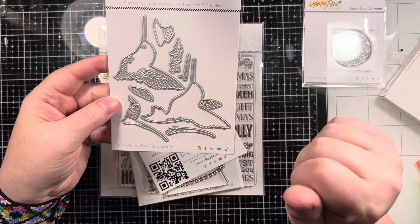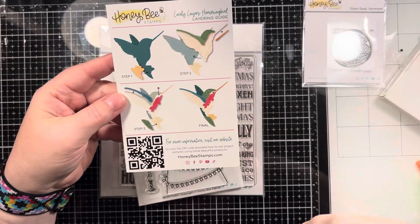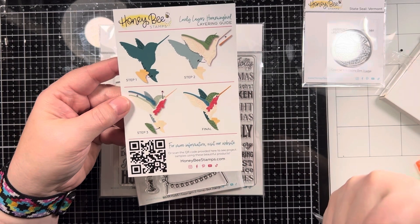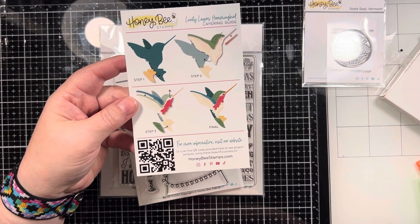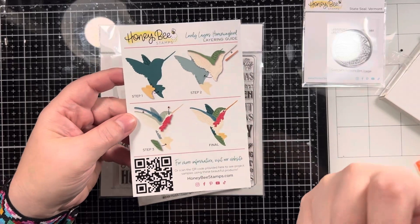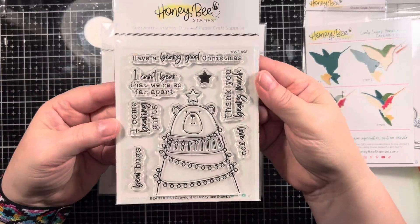I only got the one state stamp, and then the hummingbird die set — my mother absolutely loves hummingbirds, so I thought this would be a good thing to have in my stash. I can't wait to see how it layers together. The beauty of Honeybee Stamps is they give you a guide with suggestions and colors on how to put it together, plus a QR code so you can check for more projects and inspiration. It's called the Lovely Layers Hummingbird — it was sold out for a while but it was back in stock, so I snatched it up.